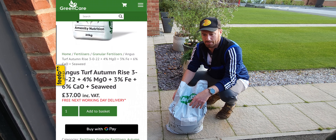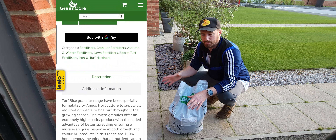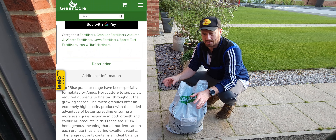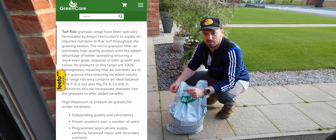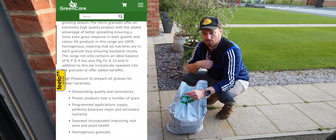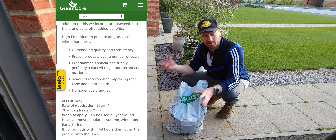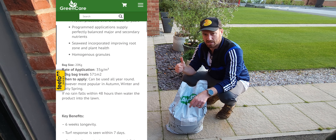I'm going to apply this now at 50 grams per square metre just to give it a boost, because it was looking a bit hungry and was showing some yellow. Then in about six weeks' time I'll go at 35 grams over the Christmas period, and that should lead us into spring next year. We might give it another go depending on how the grass is looking.